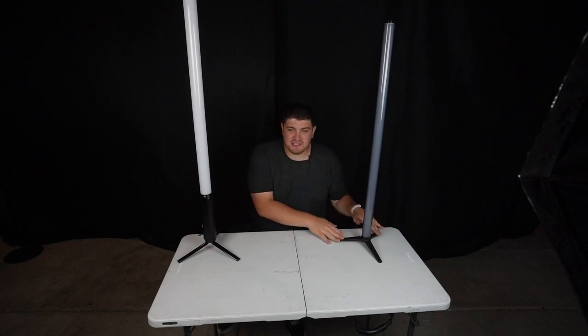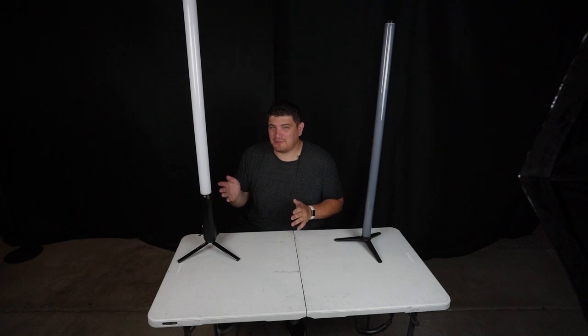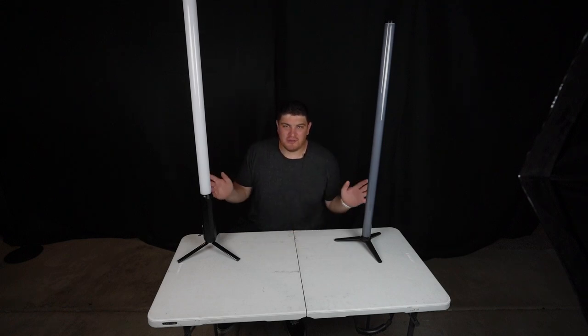The Chauvet features 64 RGB chips as well as 64 warm white and cool white chips. The Chauvet is able to produce red, blue, green, natural white, and warm white. The Titan pixel tube is able to produce red, green, blue, natural white, and amber. So both are pretty similar.